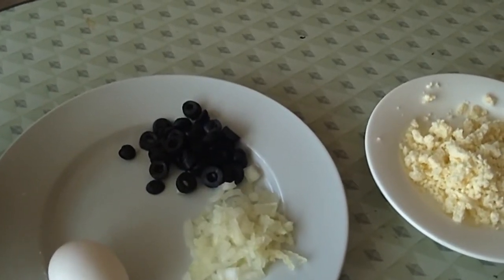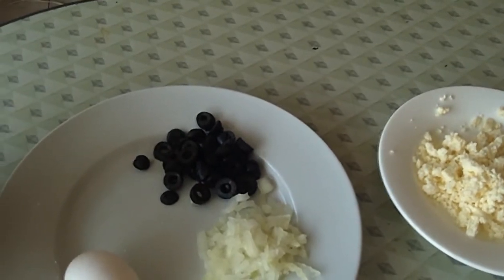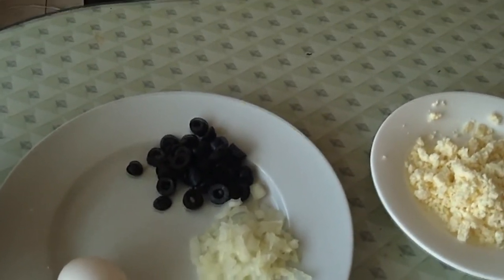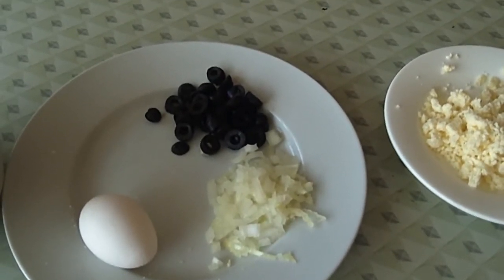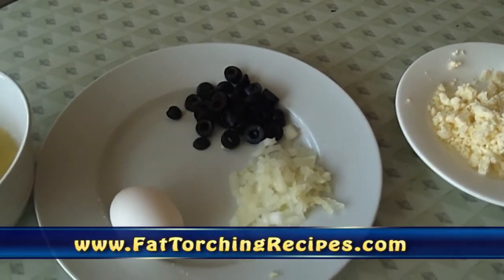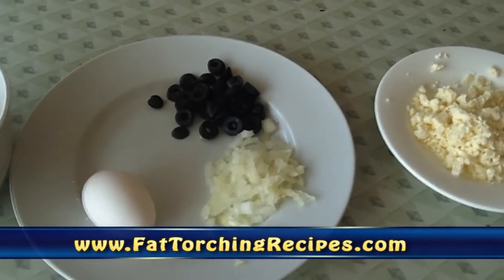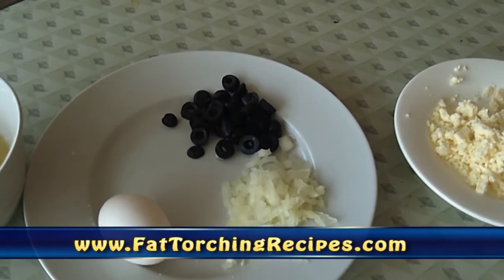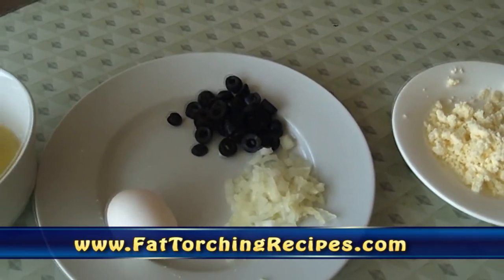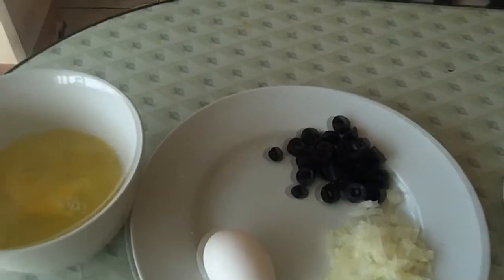Good morning everyone, this is Juwan Saad and welcome to another cooking video. In today's recipe we'll be making a Greek scramble. This recipe is being provided by my good friends Dave Ruel and his wife Kareem at FatTorchingRecipes.com. If you like this video, please visit www.FatTorchingRecipes.com or just click on the link at the bottom of this video for more than 250 delicious recipes just like this one.